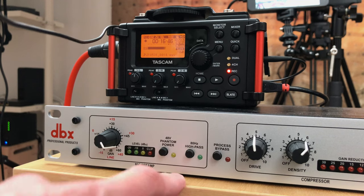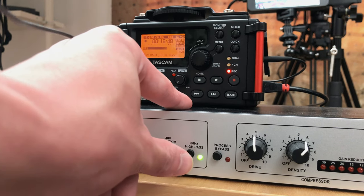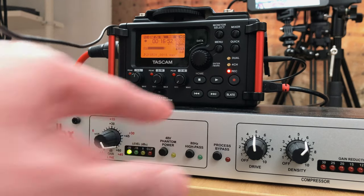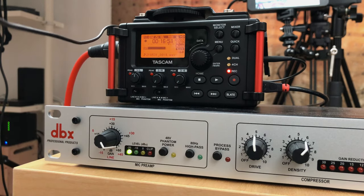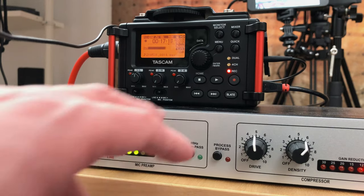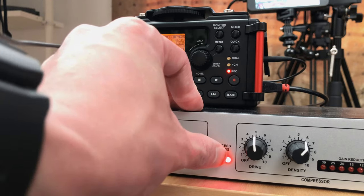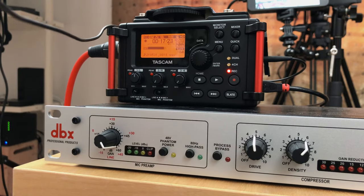Moving on, we have a high pass filter. If we turn it on it tends to remove some of the lower frequencies, but personally I like to keep a nice full signal so I'll leave it off. And then we have the bypass button — if we turn it on it turns off all the processing and just uses the mic gain. But assuming that you want to use all of it since you made the purchase, let's move on.